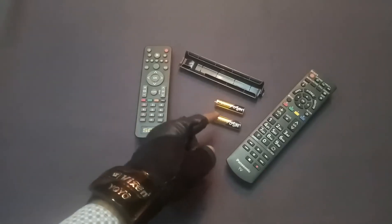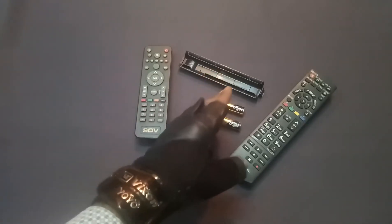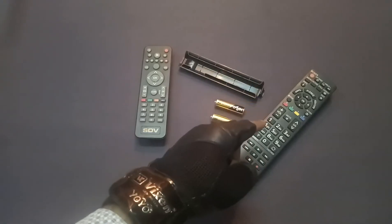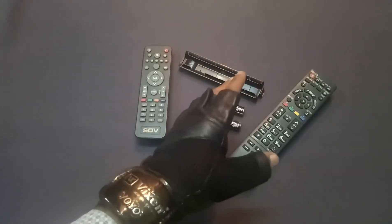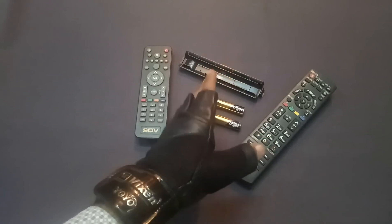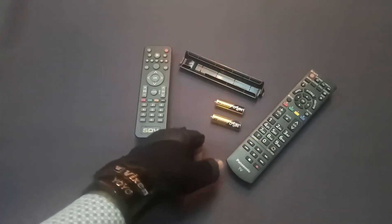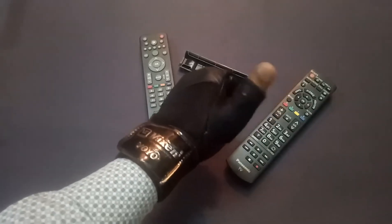I removed the cells and nothing is happening. Please remember: when your cells become weak, there will not be any proper functionality in the TV remote. I hope this will help you check your TV remote at home through your mobile phone camera. That much light is emitting through the sensor of a TV remote.